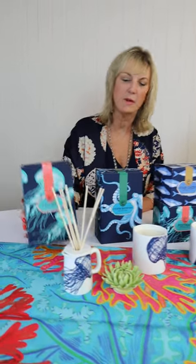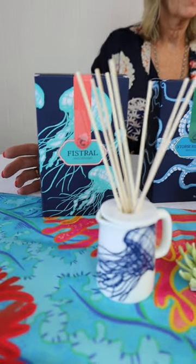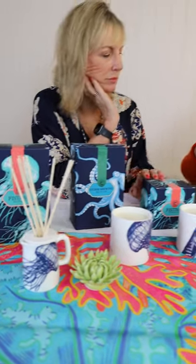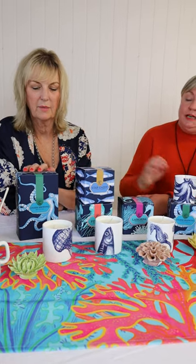I particularly love the coral and aqua together — it's one of my favourite combinations. The mix of the colours is really nice. Also, the cardboard that the boxes are made of has this lovely soft touch to it, so they don't just look amazing, they actually feel fantastic as well.